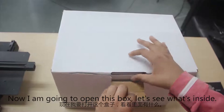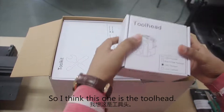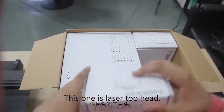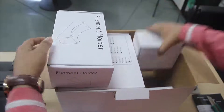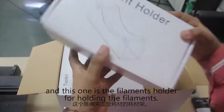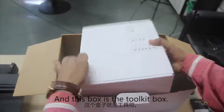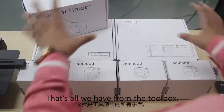Now I am going to open this box to see what's inside. I think this one is the tool head. This one is the CNC tool head, this one is the laser tool head, this one is the FDM tool head, and at last we get the dual FDM tool head. And this one is the filament holder for holding filaments. I also got a tool kit box and a filament box.